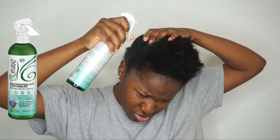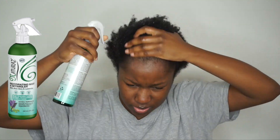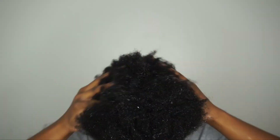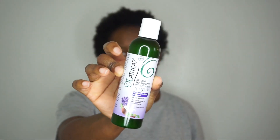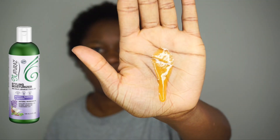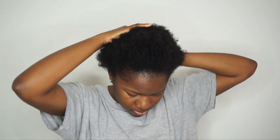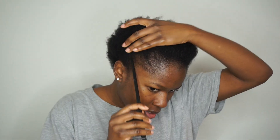My scalp felt really good and tingly after washing — it felt so clean and my hair was really moisturized as well, especially after patting the water out. I'm going to take the Natres Rehydrating Mist Detangler and spray it all over my hair. This is a detangler but it also acts as a leave-in, so that's what I'm using it for since my hair is already detangled from the shower. This leave-in is super lightweight, which I really like. To seal in the moisture, I'm applying the natural styling moisturizer — it's like a thicker oil, good for hair growth and moisturizing, and not too heavy.